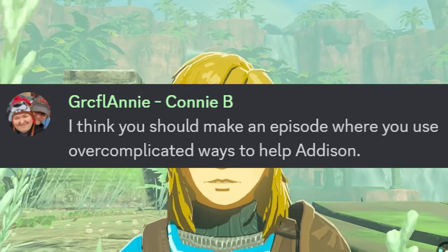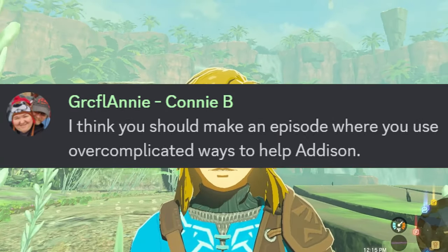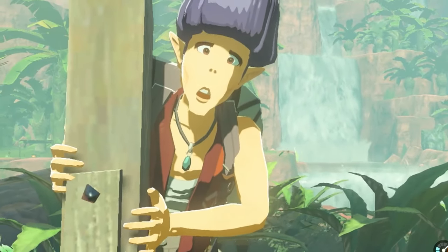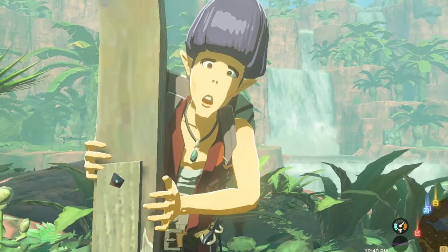Kirkful Annie, Connie B says: 'I think you should make an episode where you use overcomplicated ways to help Addison.' Oh yeah, Addison's got — oh, he's holding signs, he needs some help, and Link is here to help.